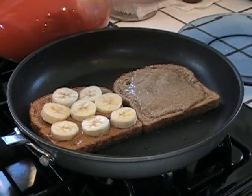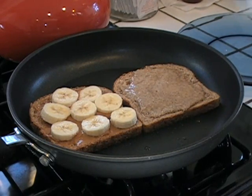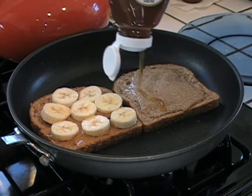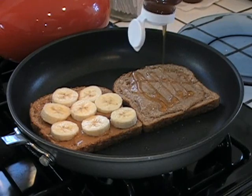Alright, these are toasting up. You can do this in a toaster if you want, but this is fun this way. Now I've got some honey right here. I'm gonna add a little honey on this side. Look at that — that's gonna give it sweetness, but honey is also really great. This is alfalfa honey, by the way.